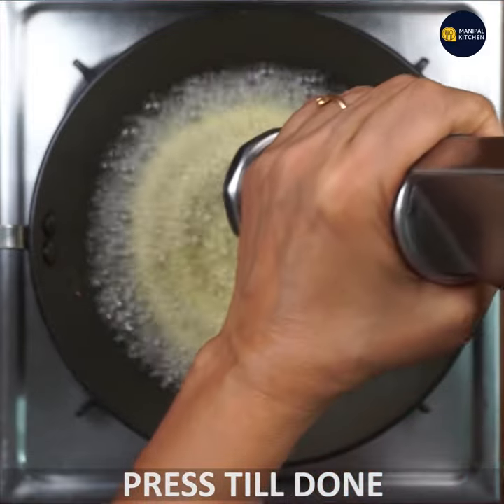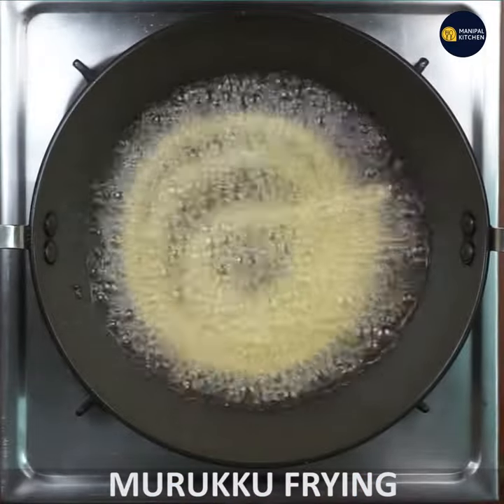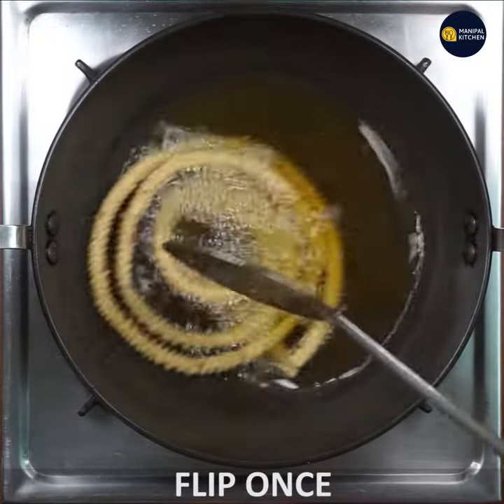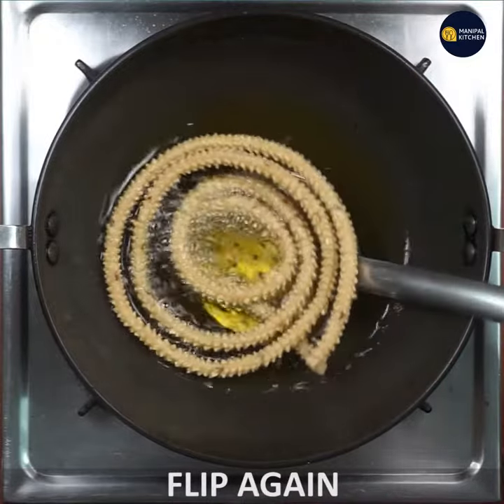You will press the bowl and press it. You will flip it and have a flip side. You will see a color change. Now, let's flip it.